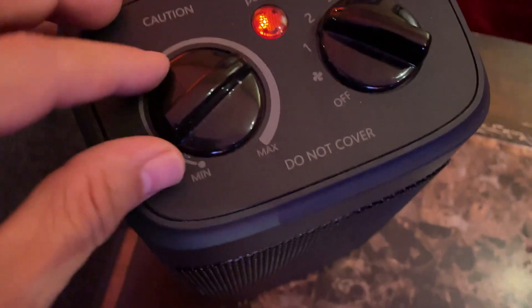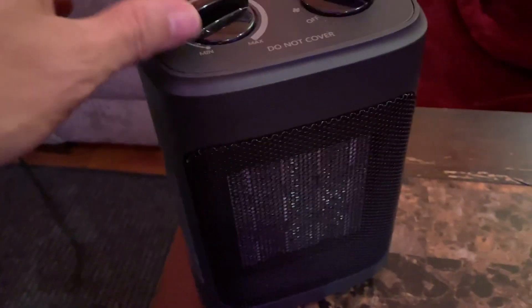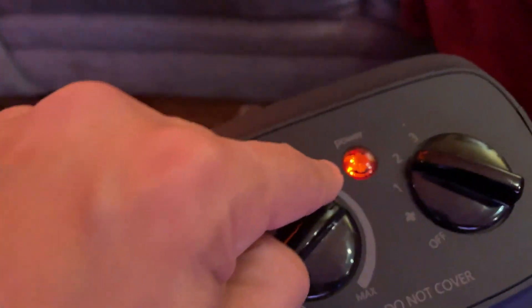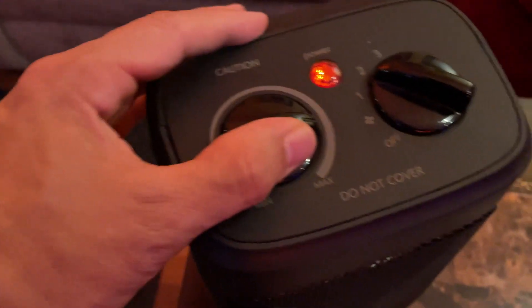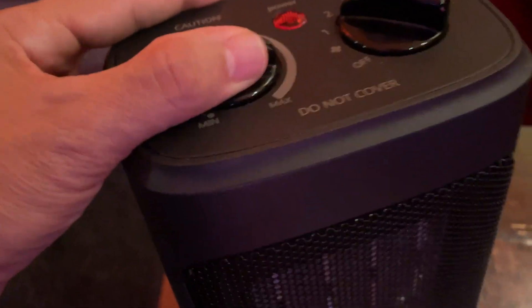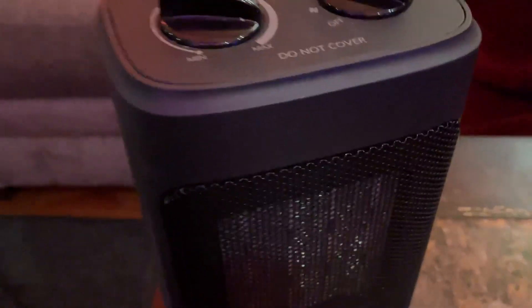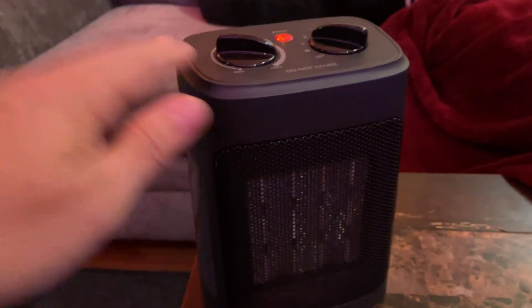The final feature which I think really makes this safe and useful is a safety feature where if this gets knocked over and tips — I'm gonna demo this for you in a second. See the power light here. I'll tilt this on its side and as soon as this gets knocked over or tilted it shuts off automatically. That's a really nice safety feature and it's really important, especially considering we have pets and children in the house.